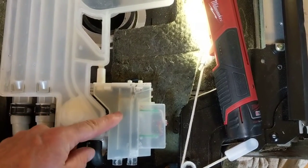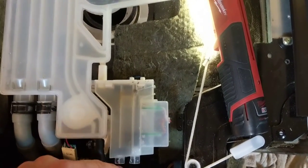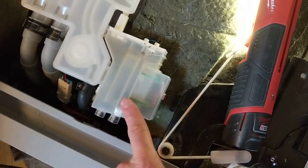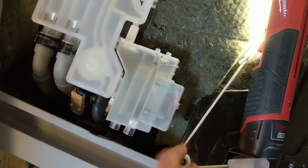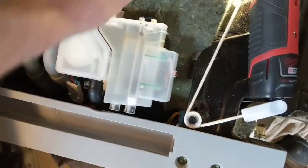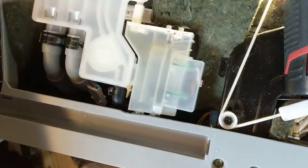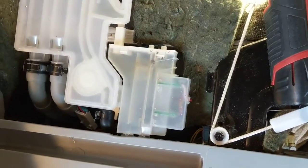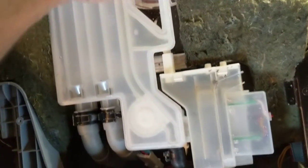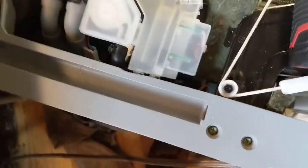When water goes in, a little bit drips into the compartment and the float rises to measure the water level. There was a bunch of crap in there, so the float would go up too fast even though the dishwasher wasn't filled yet. You don't have to replace the whole thing — you can just clean that up.